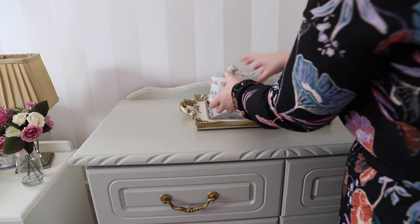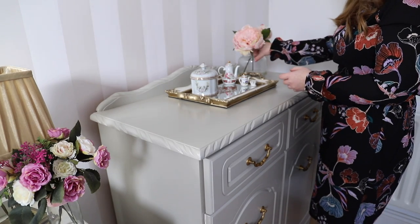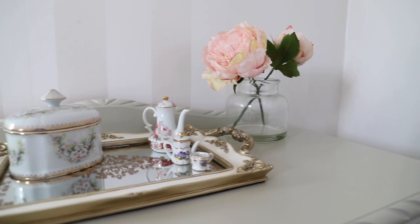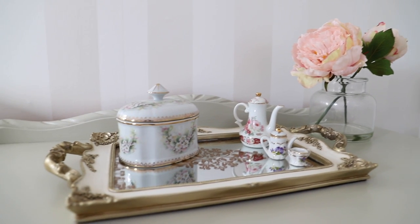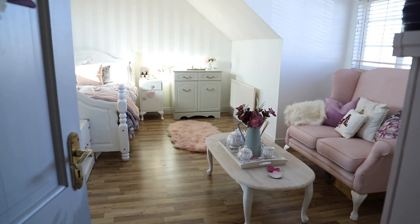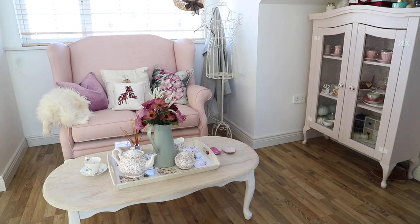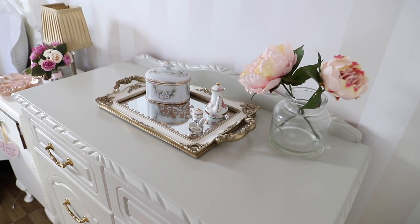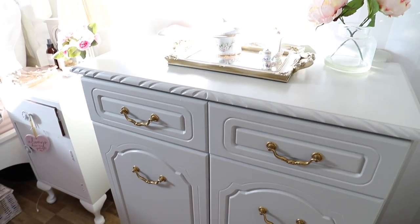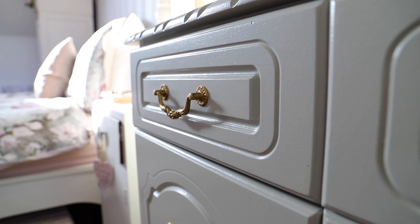I'm also just styling the top with items I already had in my house. That tray is actually from Heaton's from a few years ago, and the china on top I actually bought when I was in Portugal at a second-hand market.